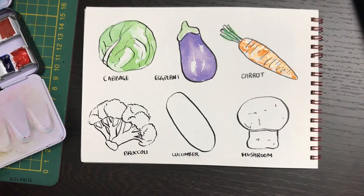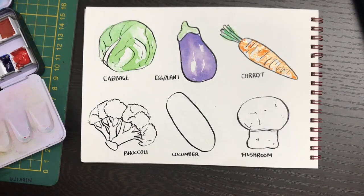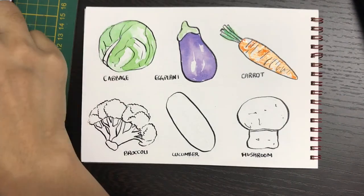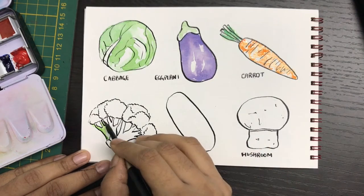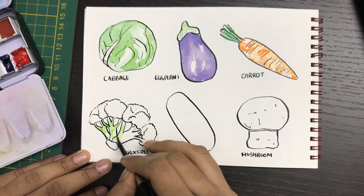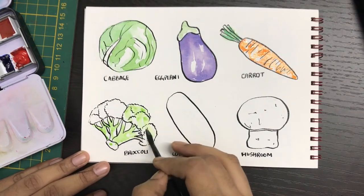While that's drying we're going to move on to the next one and create green. In this there's not going to be much blending — I'm still going to be adding green haphazardly. You just have to make sure that there are always some white spots left, and then you'll be using slightly darker green to fill in some of the areas and gaps.